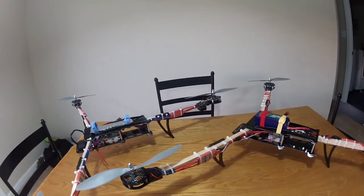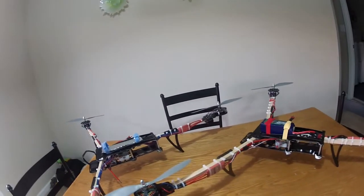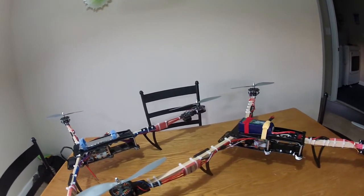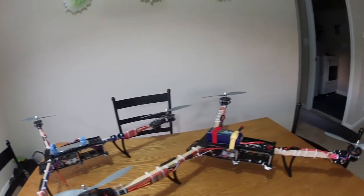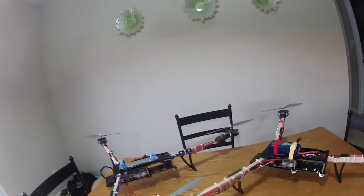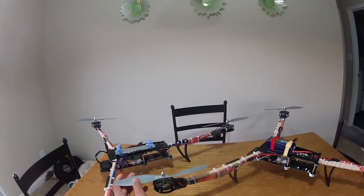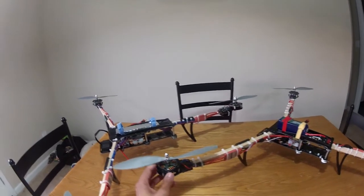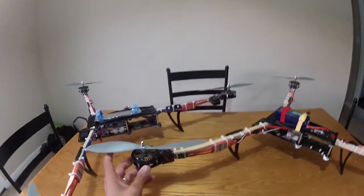A lot of people have been having problems with vibrations. I really try to explain that if you buy cheap motors or cheap props, it's gonna fly cheap and it's not gonna have very good vibration dampening. I use APC props and that's the lowest grade of props I would personally run. Do not run gym fan props because they're very flimsy — run APC at least. I use 10x4.7.